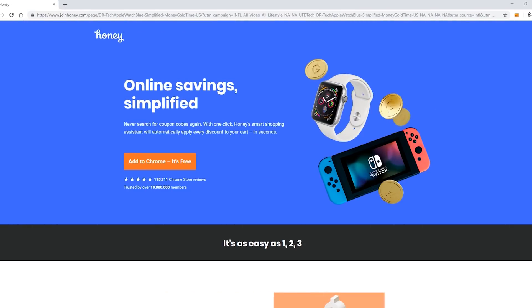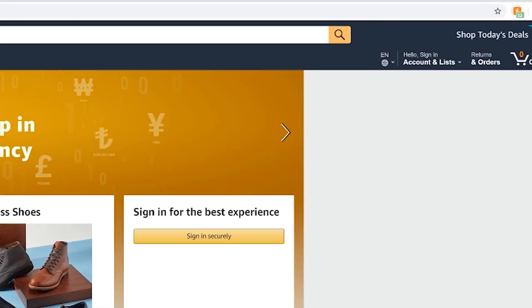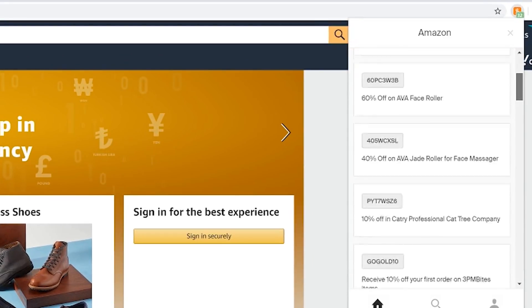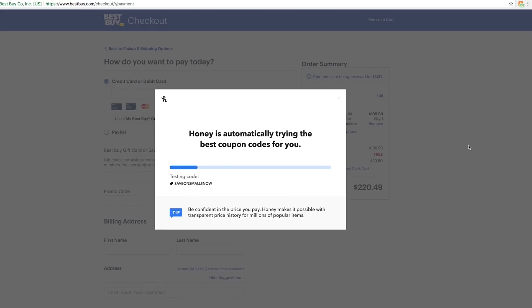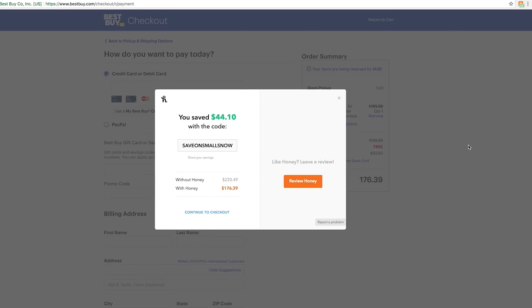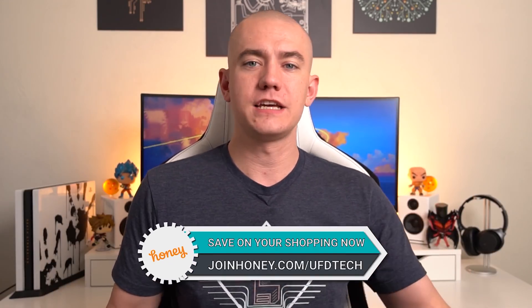It's a browser extension that installs in just two clicks. Once set up, it automatically enters all the coupon codes it can find so you get the best deal. I've used it on Amazon, Best Buy, IKEA — basically everywhere — and Honey has saved me hundreds of dollars as I've built out my new office. They've saved UFD Tech viewers over $19,000 total. Just go to joinhoney.com/ufdtech, click the link, install in two clicks, and you're off to the races, especially during the holiday season.